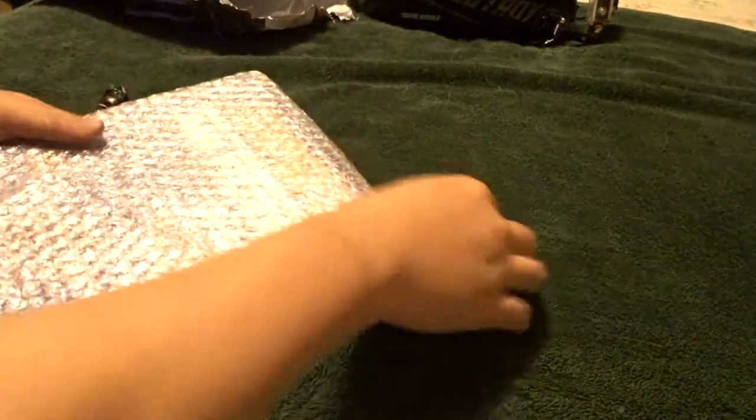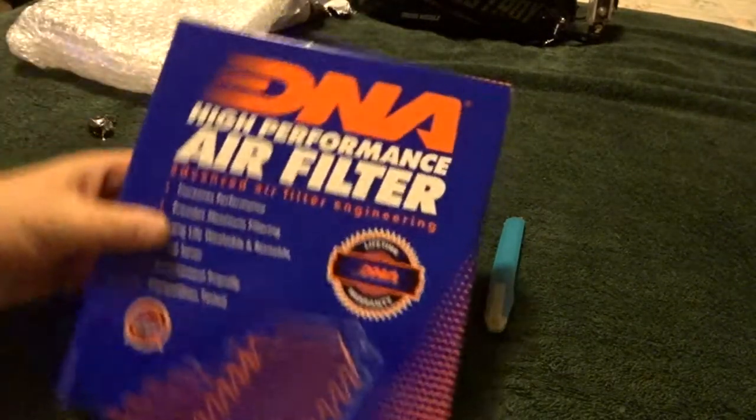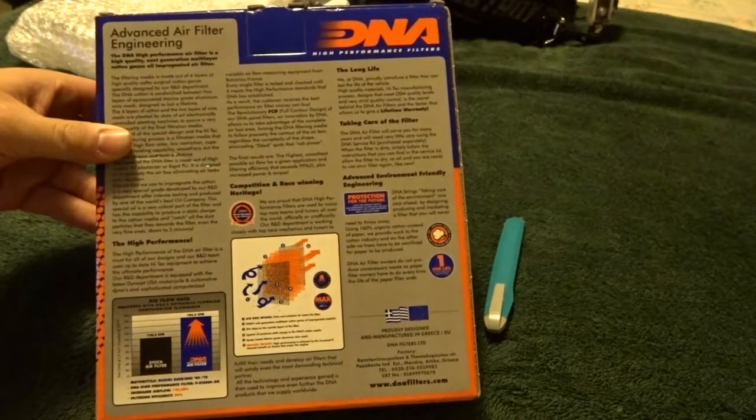Look at that! Finally got my DNA air filter for the Kawasaki Vulcan S. About time — it took almost about a month. That's the back of it right there.